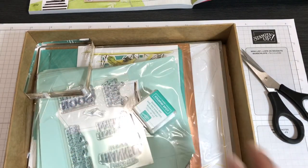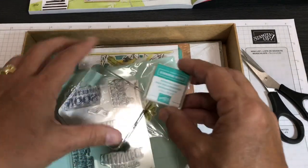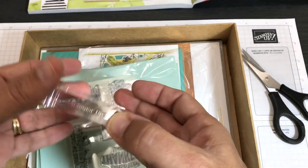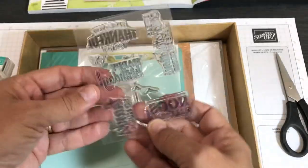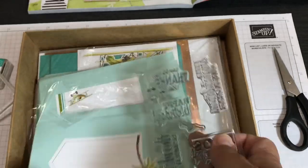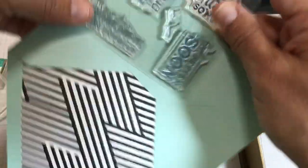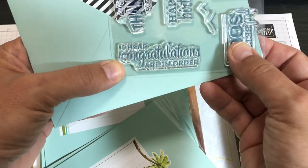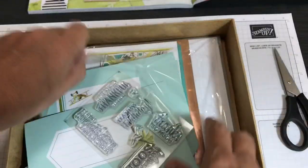Not all kits in my series are all-inclusive — sometimes stamp sets come separately. But this Looking Up Card Kit is all-inclusive, so you get a stamping spot, the ink you need, a nice thick stamping block with Stampin' Up on the side, and a stamp set. The stamps include: Very Thankful, Happy Birthday, Thanks So Much, Feel Better Soon, Congratulations, and 'I Hear Congratulations Are in Order' — great little stamps.